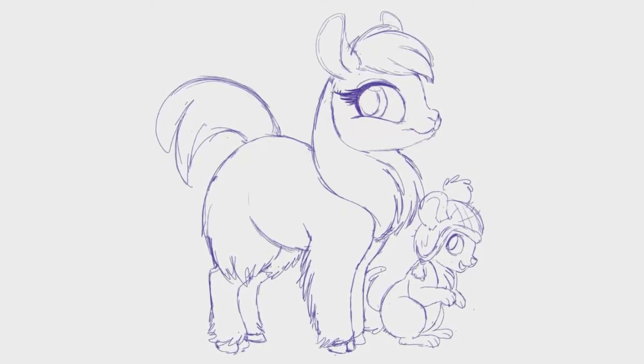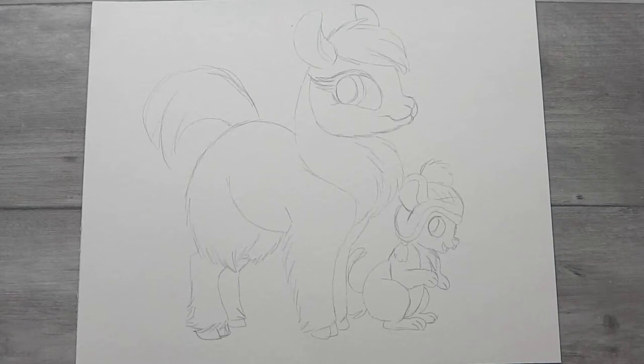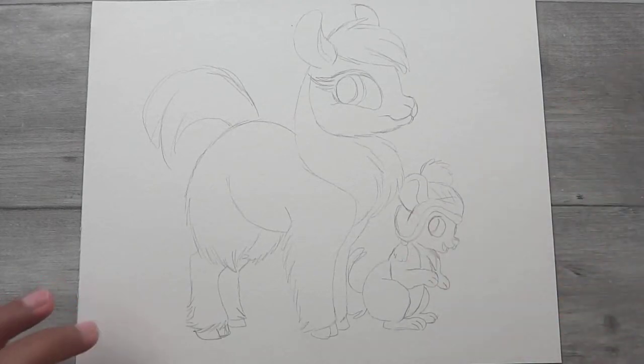As I often do, I started this one out with a digital sketch. This is what you see here and now I'm putting it onto paper. I did kind of a bad job transferring it onto the watercolor paper. The lines are kind of squiggly so I'm gonna have to take a minute and go over these and redo it a little bit, and then I can go on to the inking.